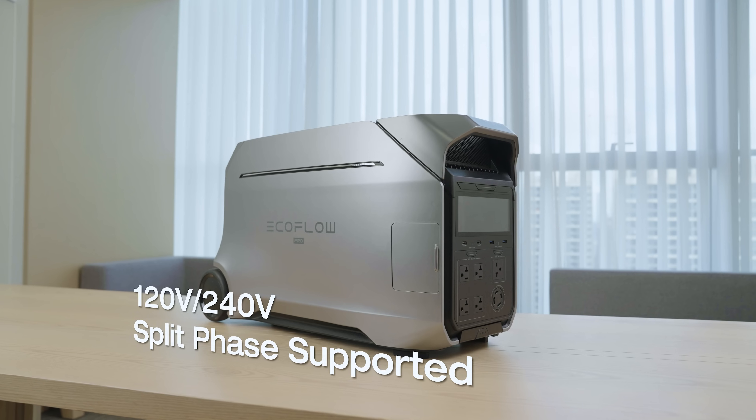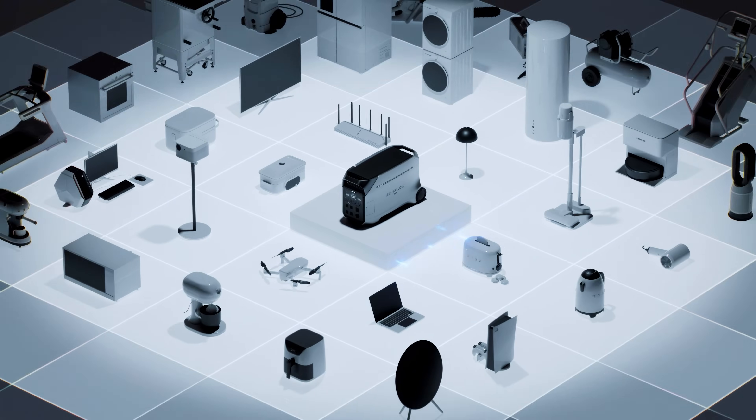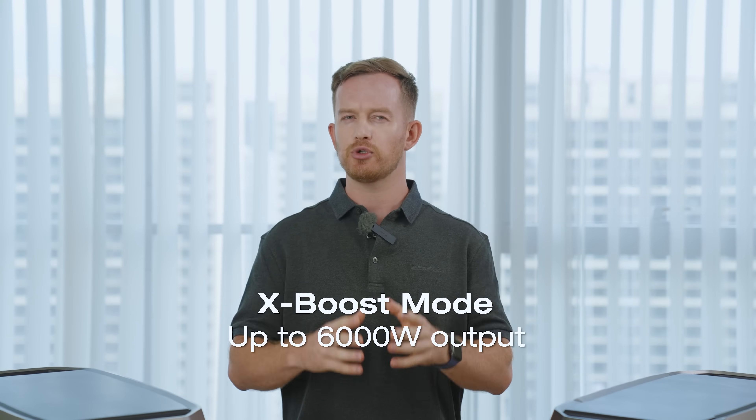Since this new generation supports 120V and 240V split phase, it can literally run most of your home appliances, including your clothes dryer or water pump. Plus, thanks to the innovative AxiBoost technology, a standalone unit can handle appliances up to 6000W.